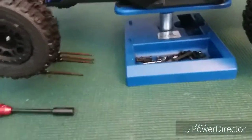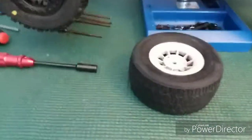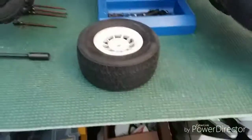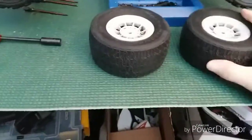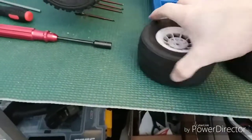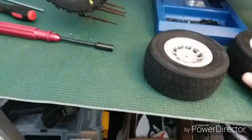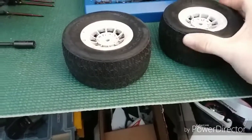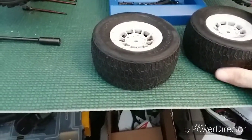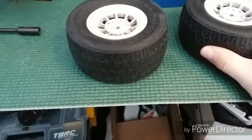The tires I'm going to be using for no prep drag racing will be these, because my track closed down. Making them bulb out might actually do pretty good — I don't know, I might have to rethink that idea.